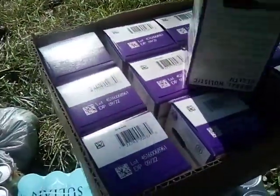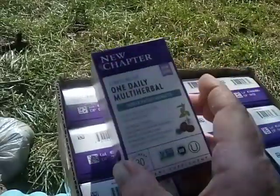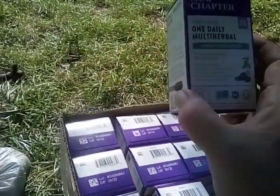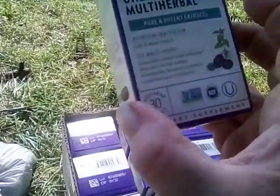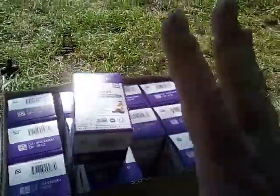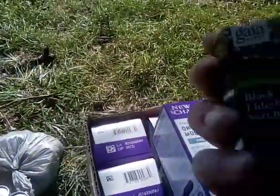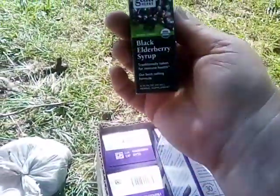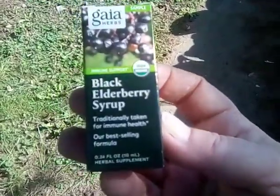This is something I grabbed a whole box of — these are the one daily herbals and it says calm and mood support. I definitely need a lot of that, so I went ahead and grabbed a whole box. These three little things here are the black elderberry syrup — it's for immune health, but I snatched it up.